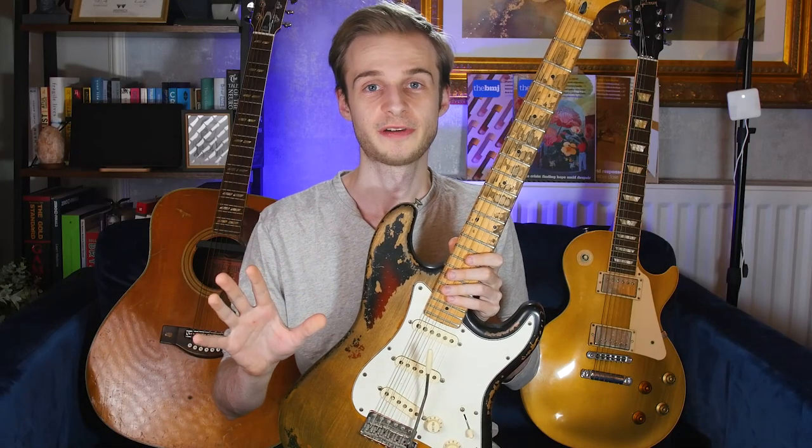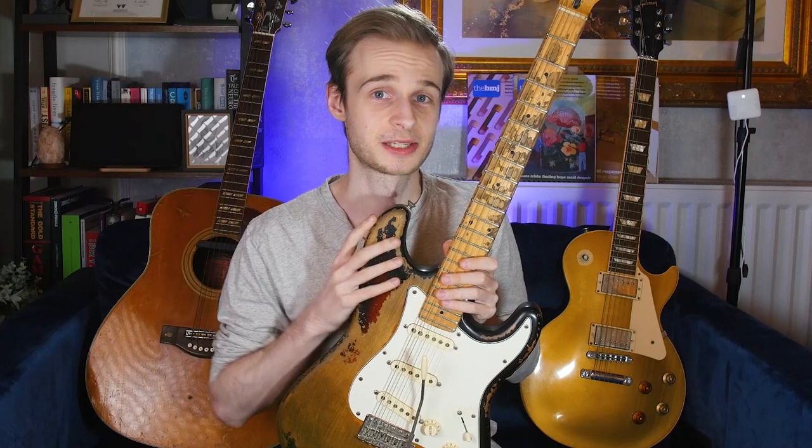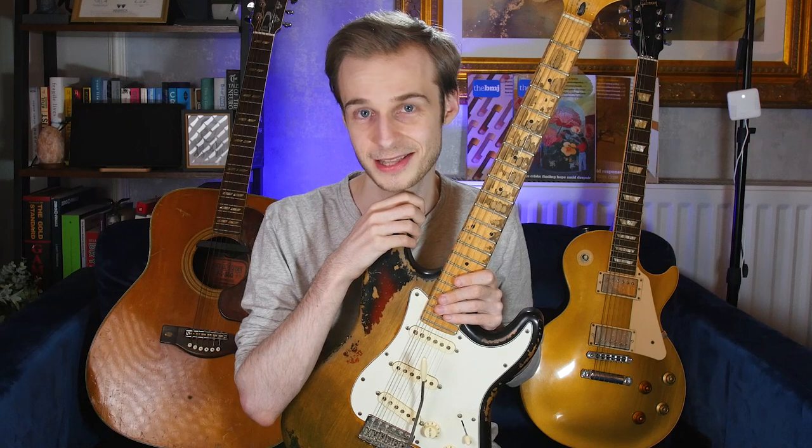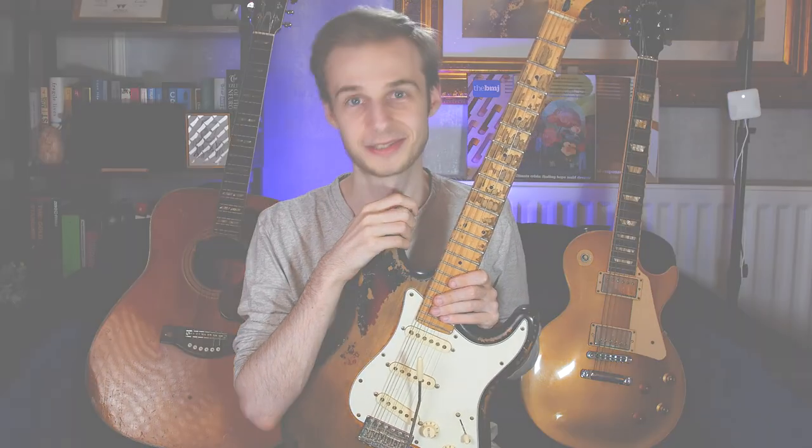So there you go - I hope you found that useful. That's a whistle-stop tour of the anatomy of your electric guitar. We'll talk about acoustic guitars and their anatomy in another video. Please be sure to hit the like button, leave a comment, and subscribe if you'd like to see more videos. I'm revitalizing this channel after more than five years away - med school takes a long time - but it's lovely to be back. Take care, and I'll see you soon.